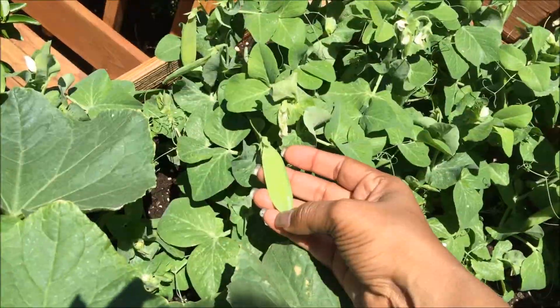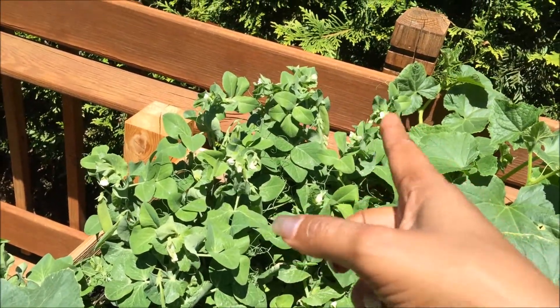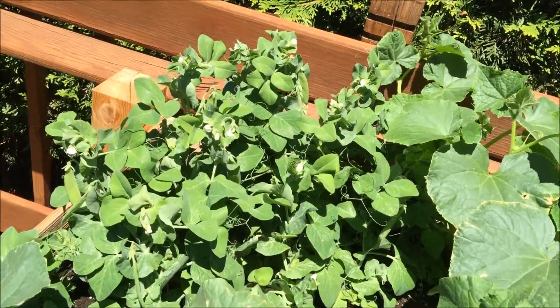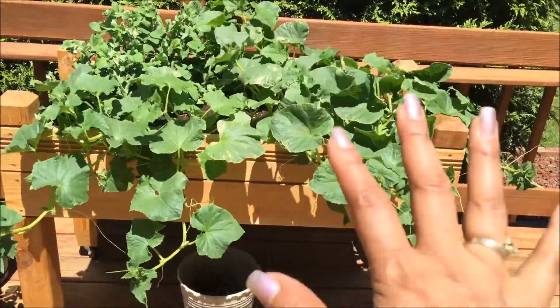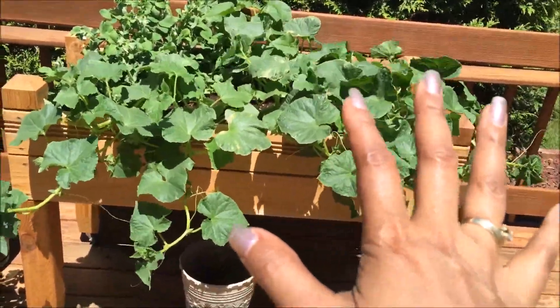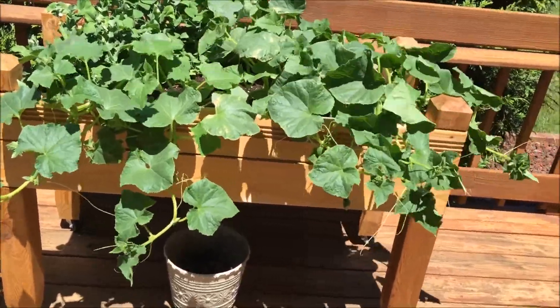I knew the cucumbers would take off. These are my peas — I'm just waiting for them to fill out now, still have a few more flowers at the tops. My cucumbers — this is triple the number of cucumbers that I would even plant in the yard, so in my cucumber life.